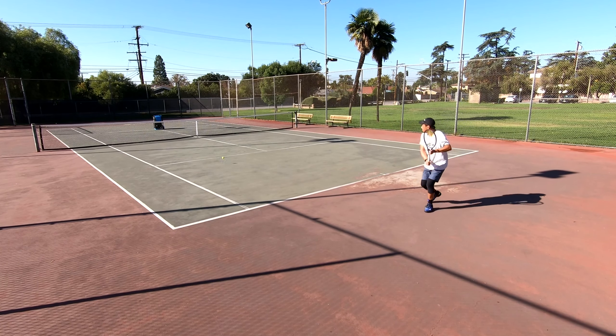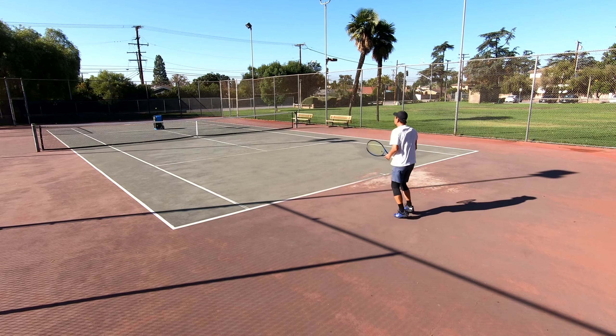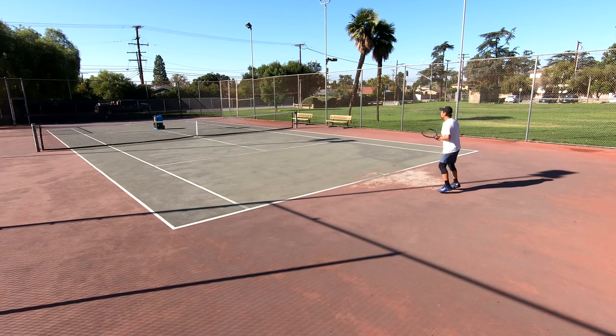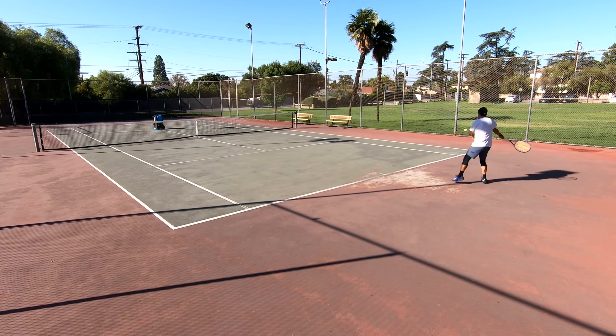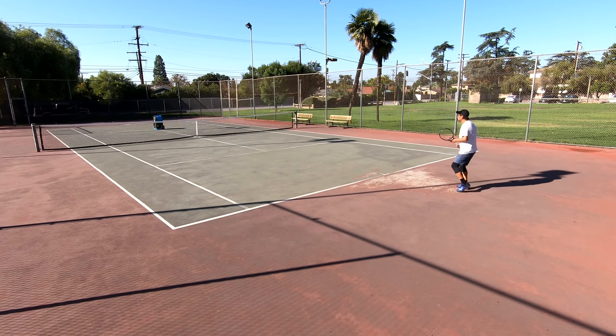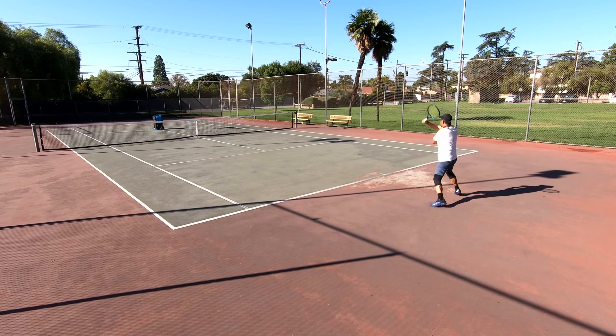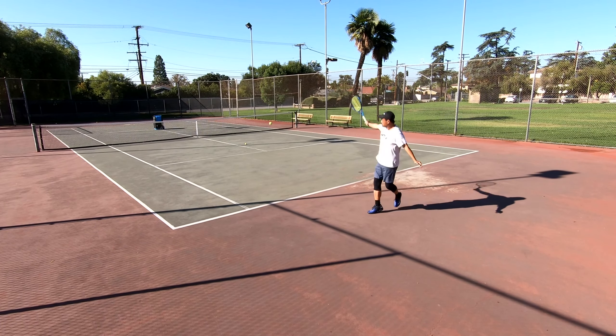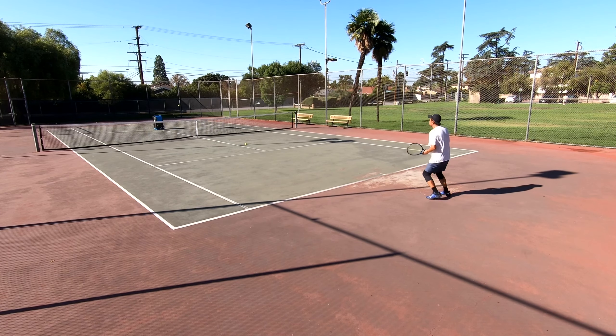I've been told by quite a few people that my footwork is atrocious. I was hitting with some dude a few days ago and he literally told me I need to work my footwork, so here I am working my footwork. I'm trying not to be caught flat-footed admiring my forehand or backhand and constantly be on the move between shots, also making micro-step adjustments before I strike the ball.